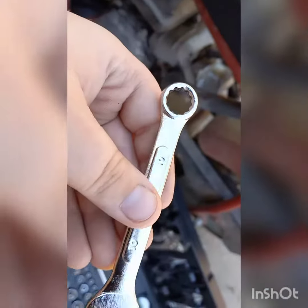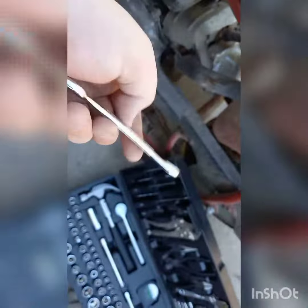Changing some oil. I found the 10 millimeter. Now let's take out the drain plug.